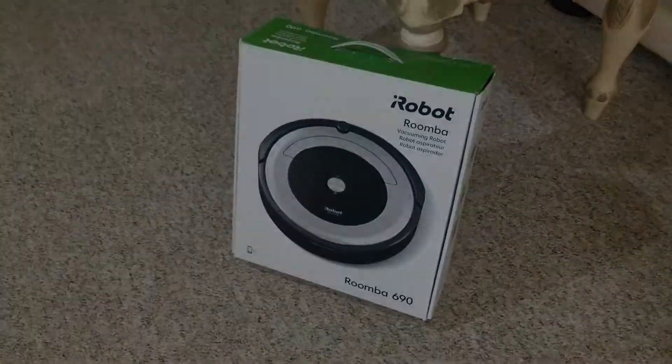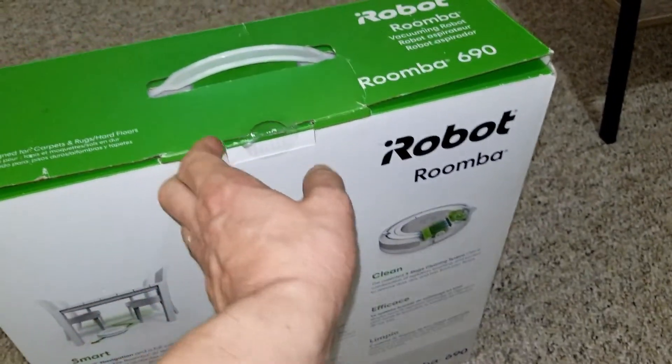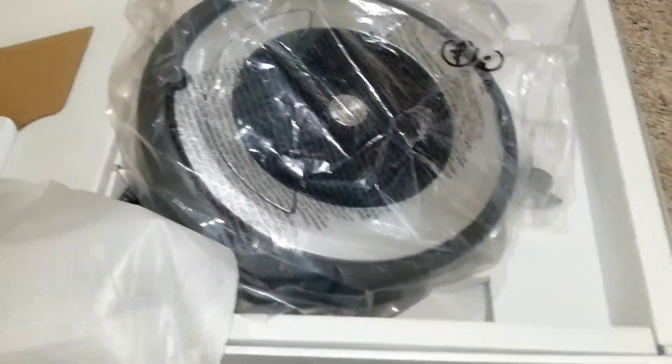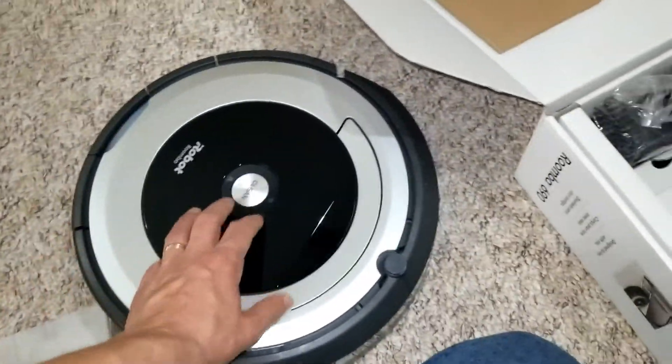To save time I already cut the tape here, so let's go ahead and open this thing up. I opened it the wrong side. I kind of pre-opened it before this video just to save a little time — and there it is, this is the Roomba.